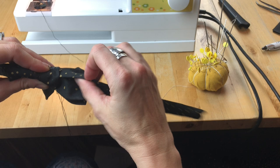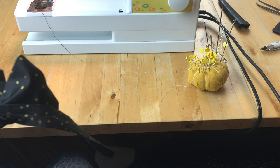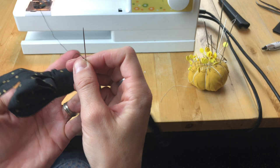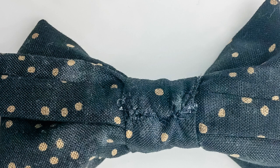Place the neck strap along the back of the bow tie and wrap more thread around the middle, securing the strap in place. Next, place one end of the center cinch piece on the back of the bow tie and hand stitch it into place. Wrap the rest of this little strap of fabric snugly around the center of the bow tie until you've reached the back again. Fold the raw edge under and hand stitch in place.